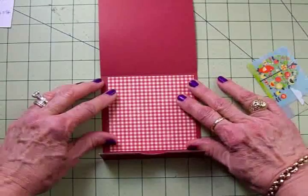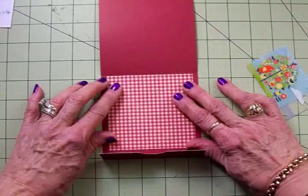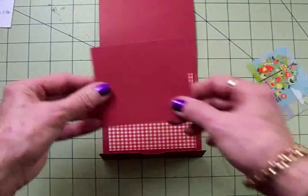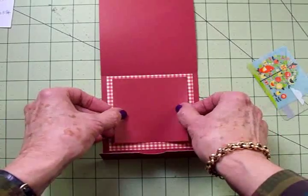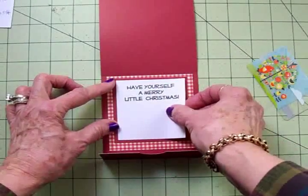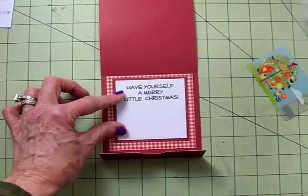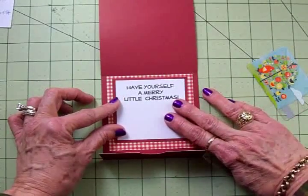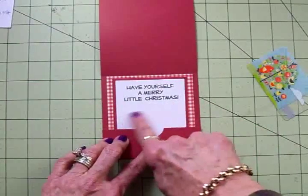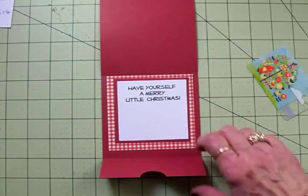Cute name! I've got a piece of red and ivory gingham cut at three and three quarters by three and three quarters, and I'm going to put that almost up to that fold line. Then I've got another piece of red cardstock cut at three and a quarter by three and a quarter. For my sentiment, I've cut a piece that's three by three out of white, used Memento Tuxedo Black ink, and stamped 'Have Yourself a Merry Little Christmas' from the Holly Jolly stamp set. We need to do that before we put the score tape on and fold up the pocket.